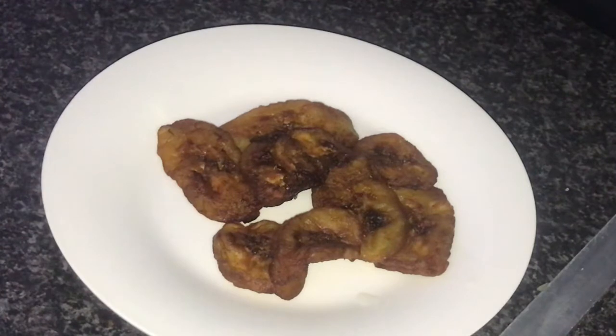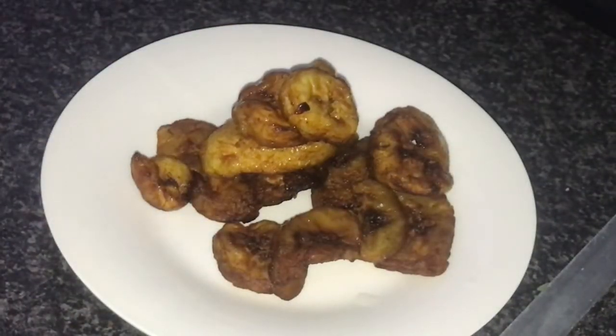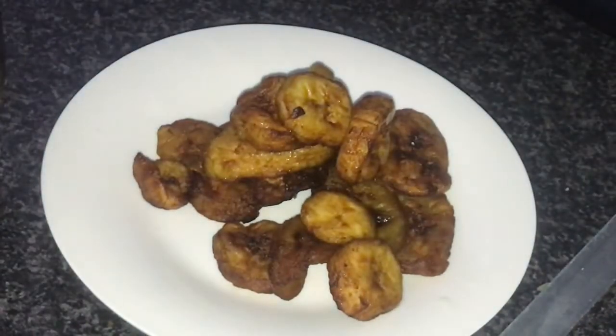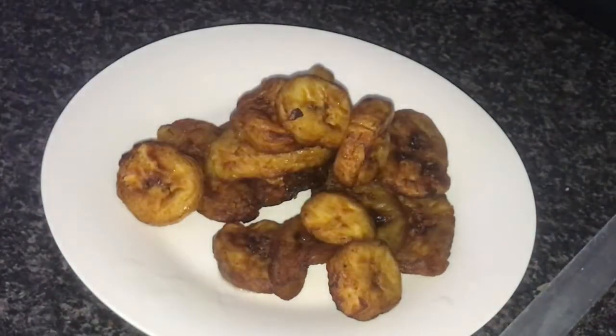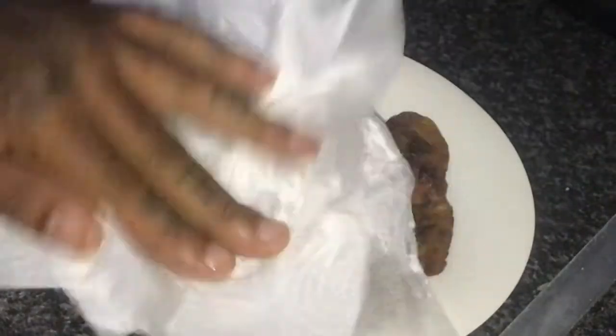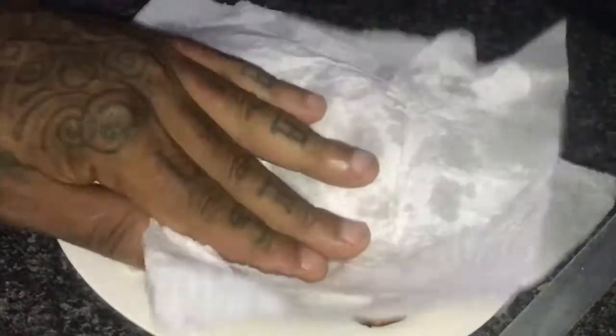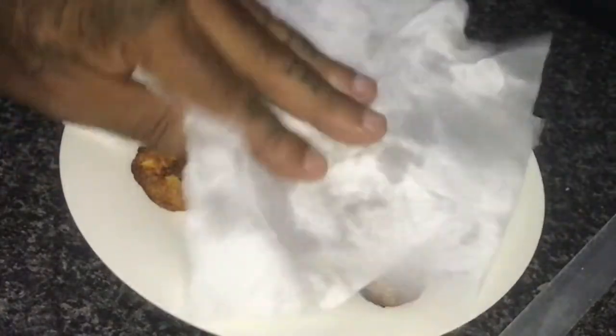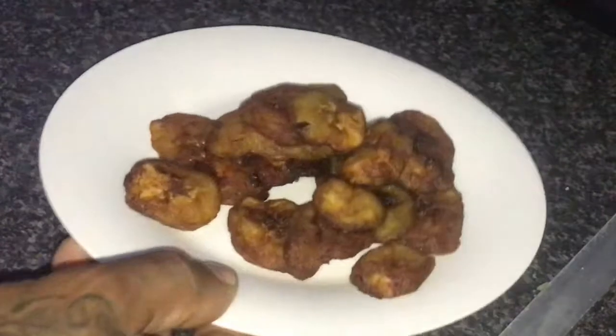I'm just getting out the last batch. Remember, the darker the plantain the sweeter it will be, but you don't want it burnt — there's a fine line. I always give my plantain a little tap down when cooking fried food, to absorb all the excess oil. Because you don't want to be taking in too much — black people's diet, we've got to watch the high blood pressure.